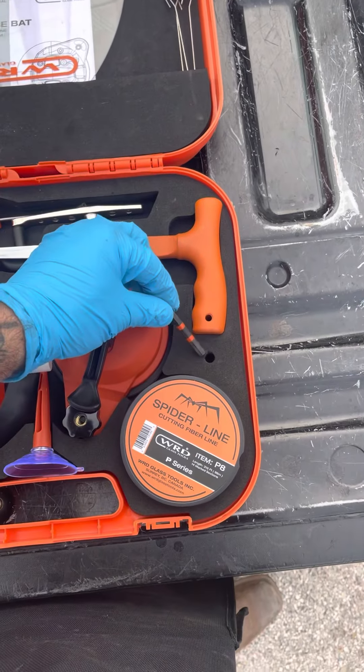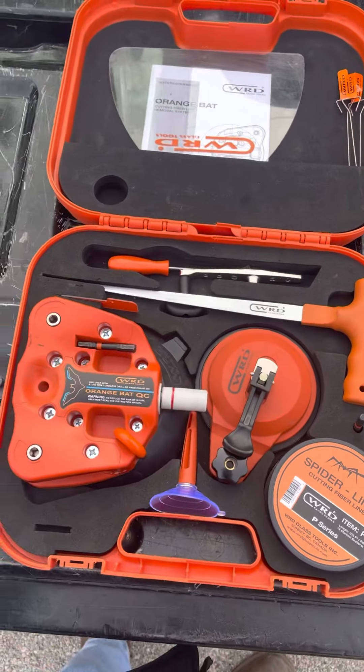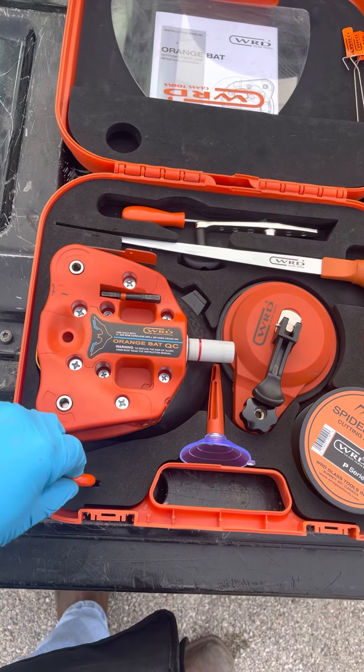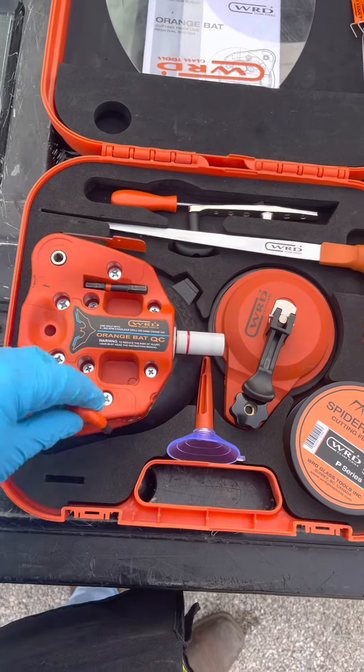They have a spot here for your bits. We have a shorter bit now, so it's not so long and it doesn't break as easily. You have your U-lock — you can put your U-lock right here if that's where you like to put it.